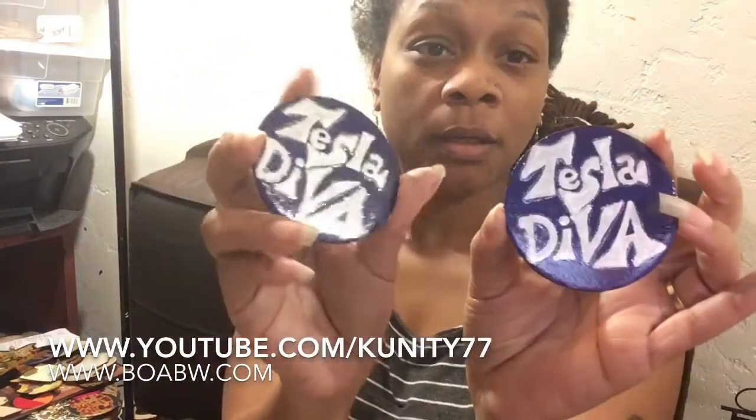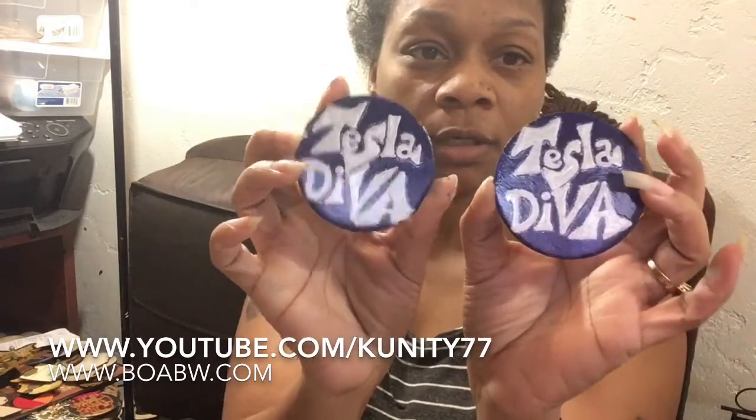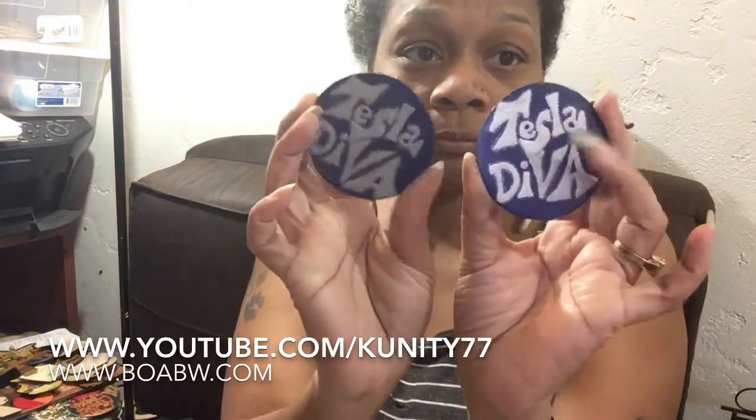So there's a pair that's gonna go. And this is a pair that was a custom pair for someone — it's probably showing backwards, but it's a Tesla Diva, and she just wanted a simple pair with her name. So that's those.